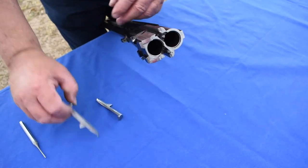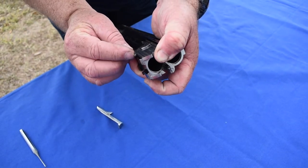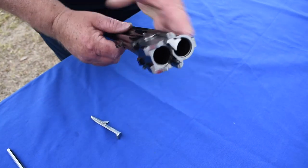Put it back in, put the ejector on top, push it, put the bar in until you hear a click. There we go.